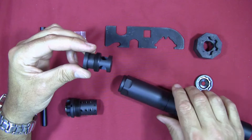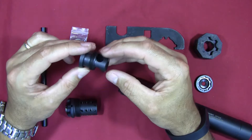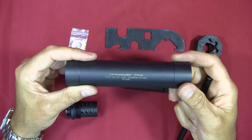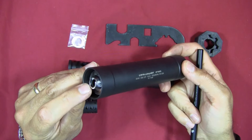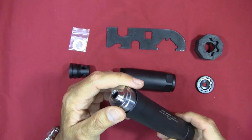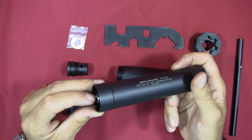Your muzzle device does come with a shim set so you can clock it to be in the configuration you want. Looking at the device, the larger flatter area will most likely be in the down configuration. One of the tools included is the taper lock baffle push tool. The extra baffle that drops in will need to be pushed out once you've been shooting and the suppressor gets dirty — this tool lets you reach in and push that baffle out.